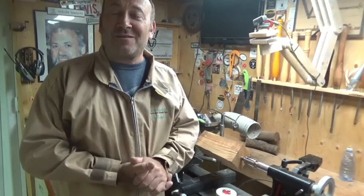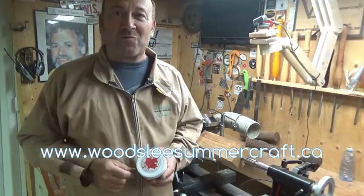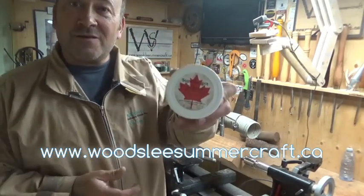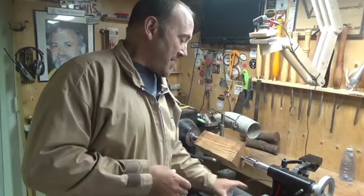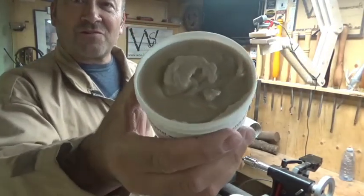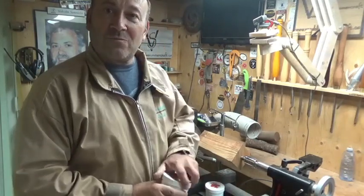Welcome back to my shop. Rob from Woosley Summercraft here. Today I'm excited because I've got two new products I want to show you that I'm manufacturing right here at Woosley Summercraft Studios, replacing some products that I used to stock at Woosley Summercraft Limited. This is the first one: Canadian Made Superior Grit Original, and Canadian Made Superior Grit Micro Fine. They look very similar to other products on the market that are abrasive pastes for wood turners and flat woodworkers alike.